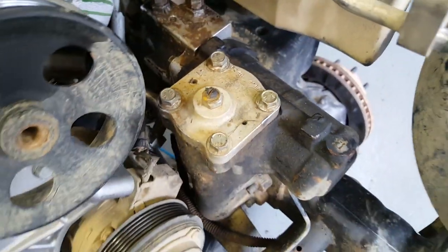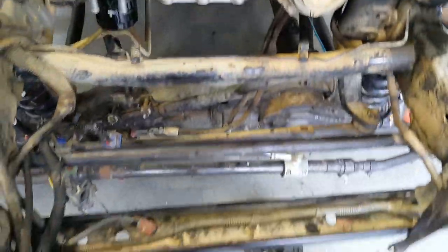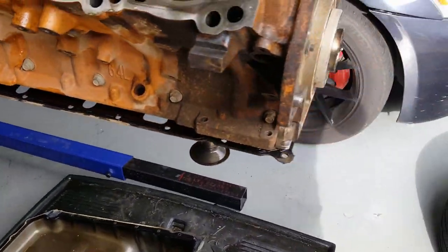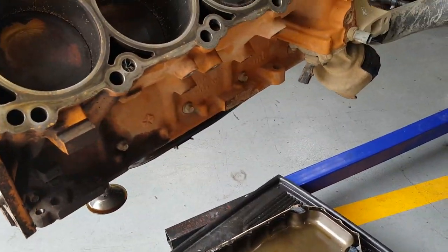PSC steering gearbox and reservoir for the power steering. Thanks for liking and subscribing — comment down below, and as always, if you're Roadhard, don't put away wet.